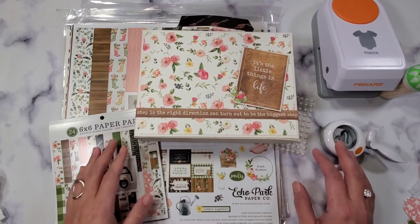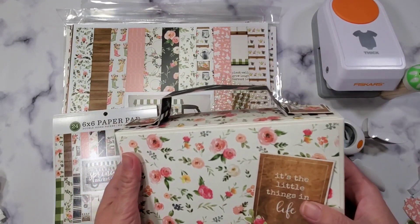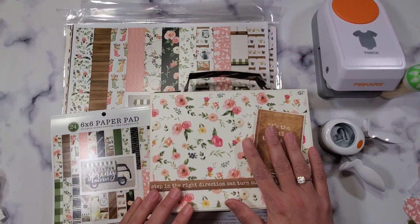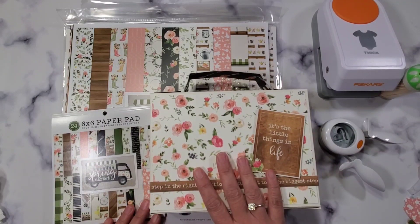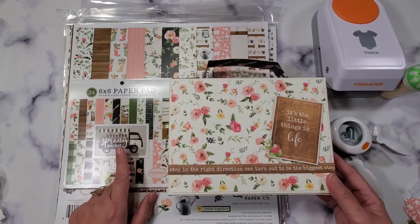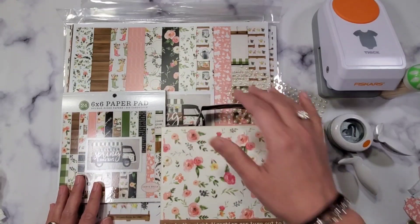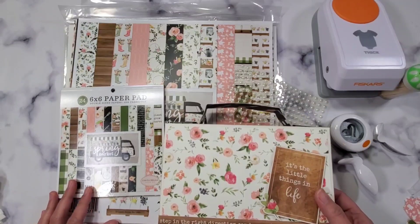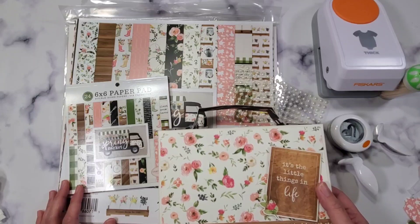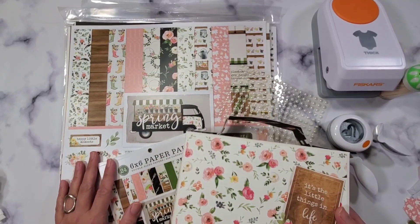For the first part I want to show you what we're going to be using, just so you know what to expect. This is some of the embellishments that I made when I got this collection initially. I love this collection so much — it's my favorite collection from Echo Park — and I was so happy to have found this at Tuesday Morning. Since I have the collection already, I want to be able to use my tools from my stash.